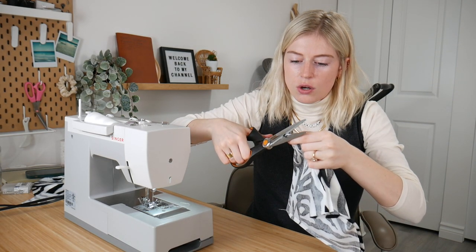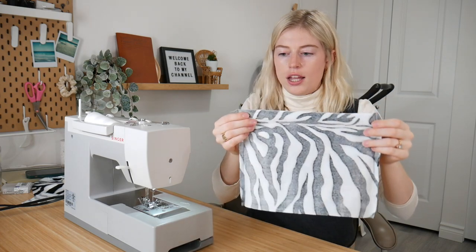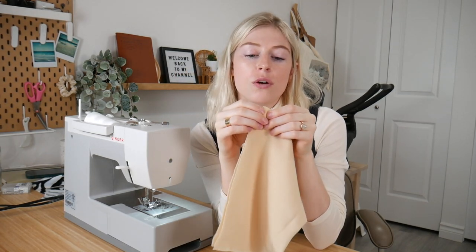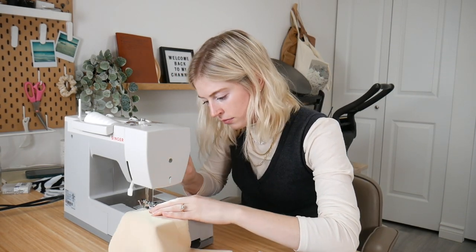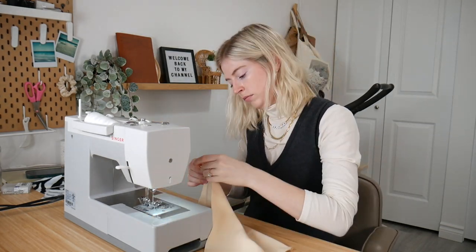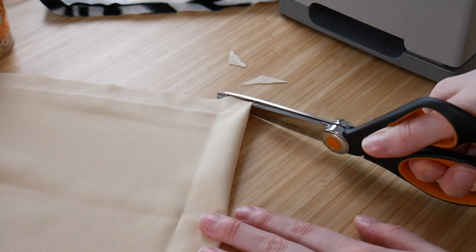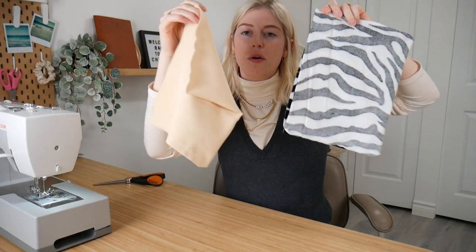Now put the outer bag aside and work on the liner. Do the exact same thing: put the right sides together and do a straight stitch on both sides. Don't forget to snip the corners of the liner as well.